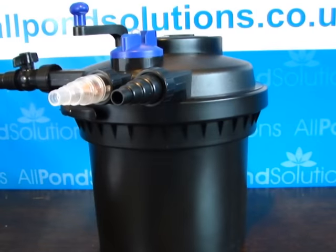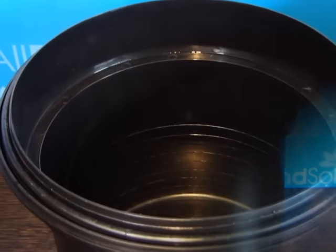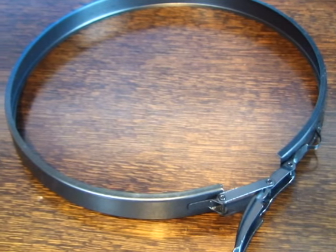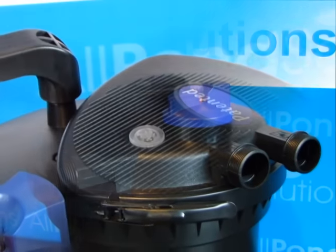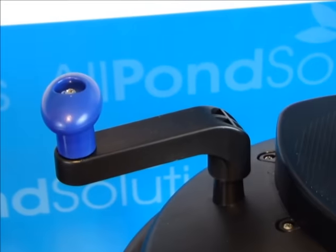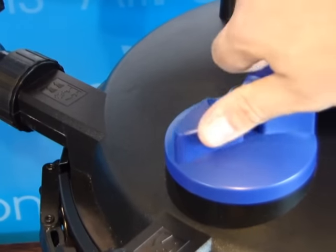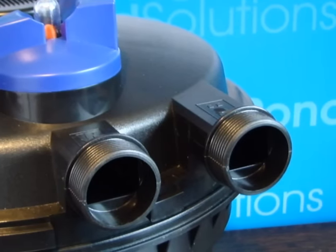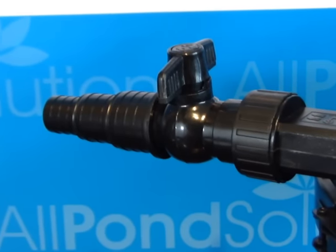The All Pond Solutions CPF units consist of the following parts: a large volume filter bucket, a stainless steel filter head clasp, the filter head fitted with a UV bulb compartment, a removable cleaning handle, a large blue outlet selector switch, water inlet and outlet pipes, and a waste outlet fitted with an on-off tap.